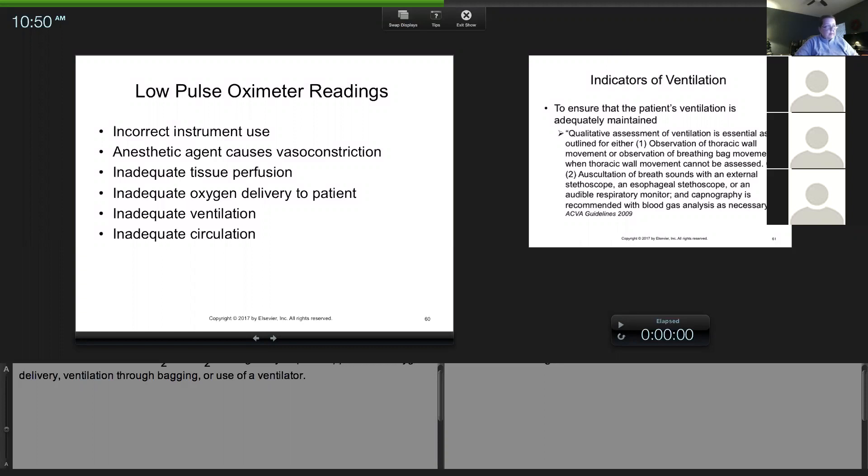When you guys use dexmedetomidine, it is a very potent vasoconstrictor, so all the peripheral vessels — including those in the mouth — are constricted and will look pale. Sometimes you're going to get an inadequate reading, and that's due to the vasoconstriction. I wouldn't be surprised if you find your animals are pale or you have trouble with your pulse oximeter. Obviously, if you don't have good tissue perfusion — like with really bad blood pressure — that can also affect your reading.